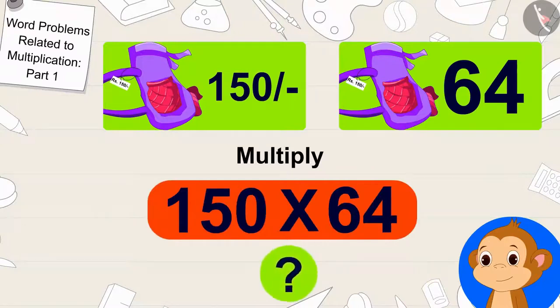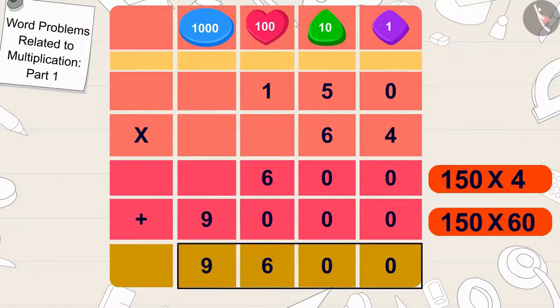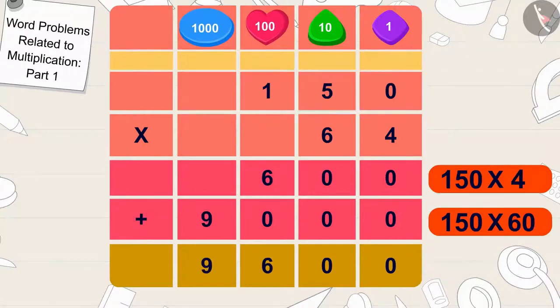Children, can you tell what the answer will be? Well done! Your answer is absolutely right. Babban will earn 9,600 rupees by selling 64 bags at 150 rupees each in 8 weeks.